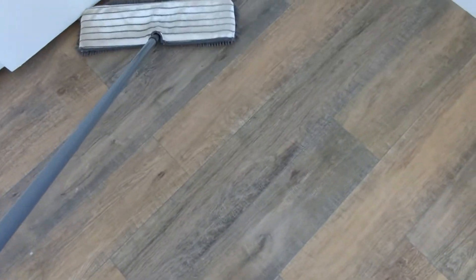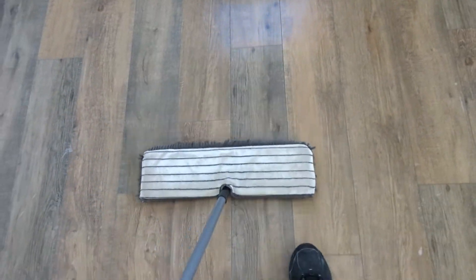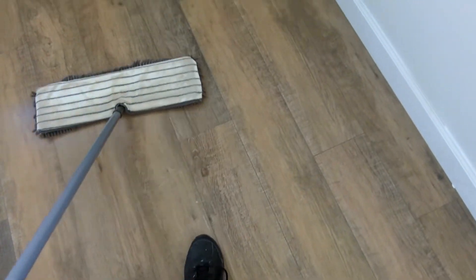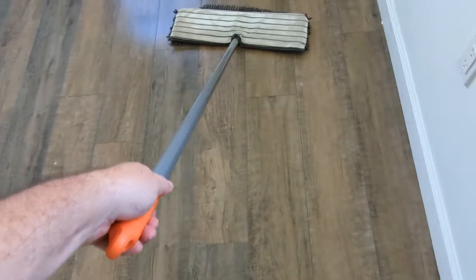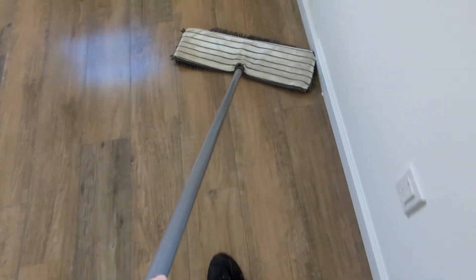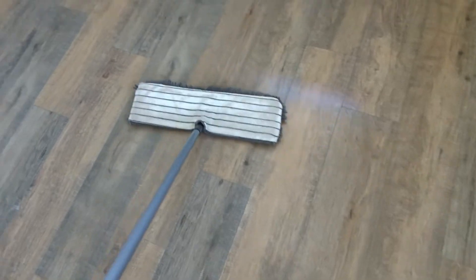I hope this helps some of you guys out — do-it-yourselfers too. For laminate flooring like this, because it has the grains, you really need something like my CRB to get into it and dig into the grain. Just don't oversaturate it.